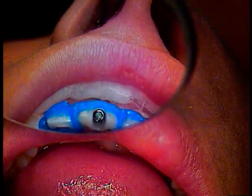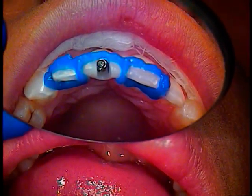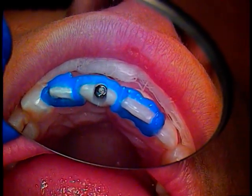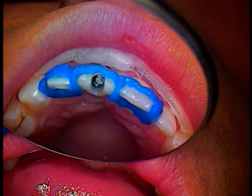Hello and welcome. This is Dr. Jerry Cuomo. I'm here with another rescue case in my private office. This one has been referred to me by a restorative dentist. Let's go through what we have. It's tooth number 9, which was restored years ago as a cementable implant-supported crown. It's been previously attempted by two clinicians without success.